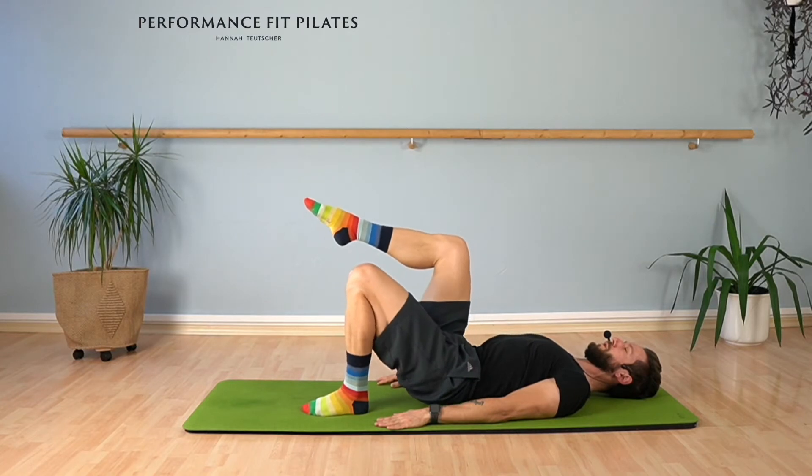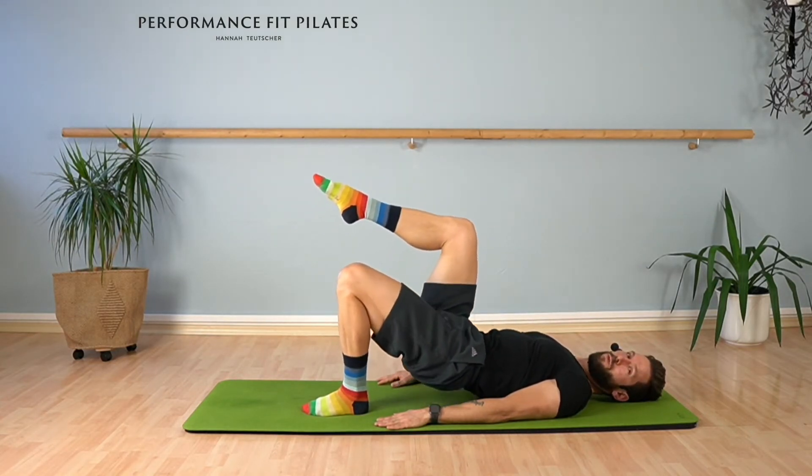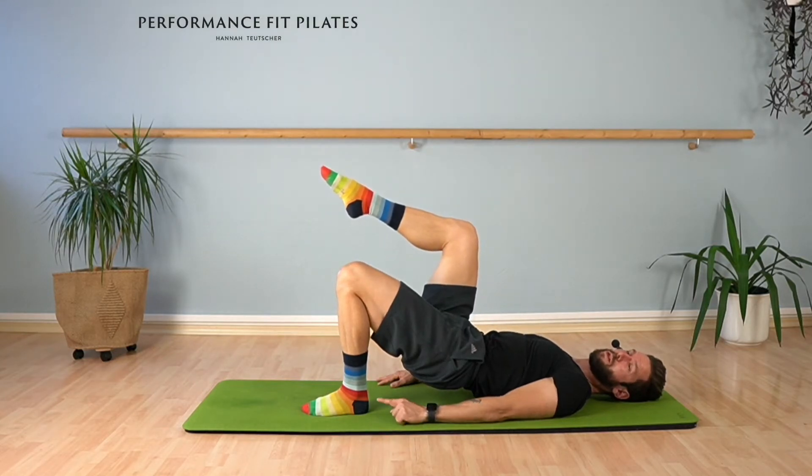Four, three, two, and one last time. Keep your pelvis lifted and we're going to do a nice little six soft pulses. Here we go — press down your left foot.